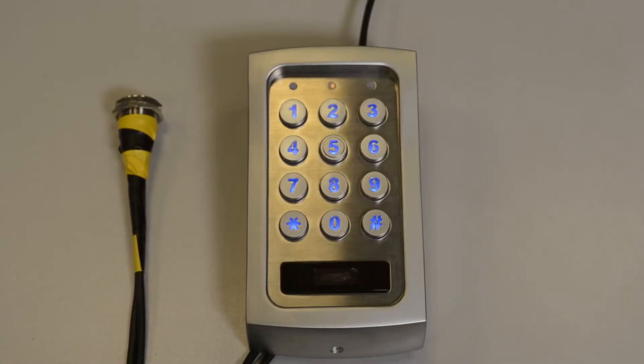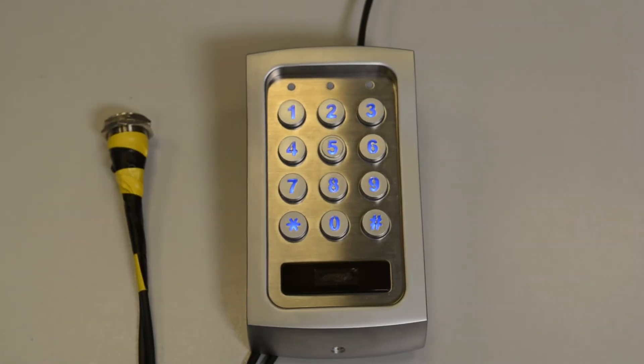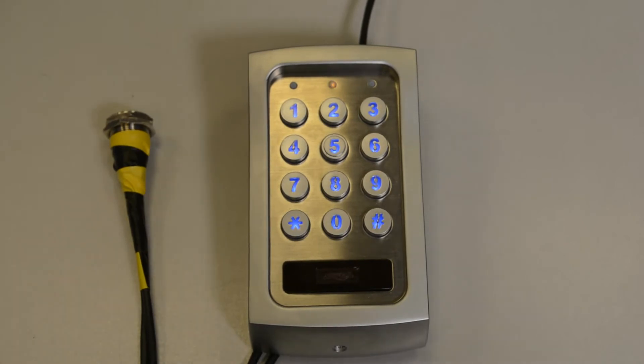Next, press the egress button to enable the keypad for accepting the DAP code. The beeping will then stop after the egress button has been pressed.